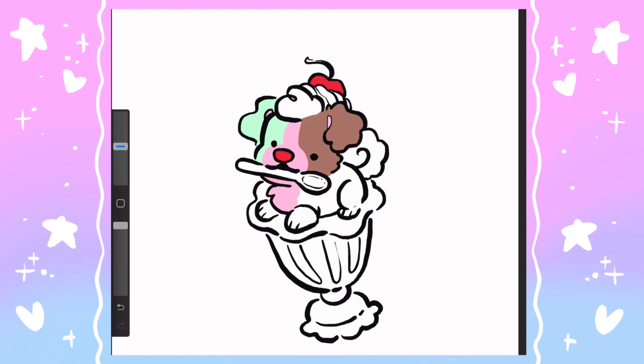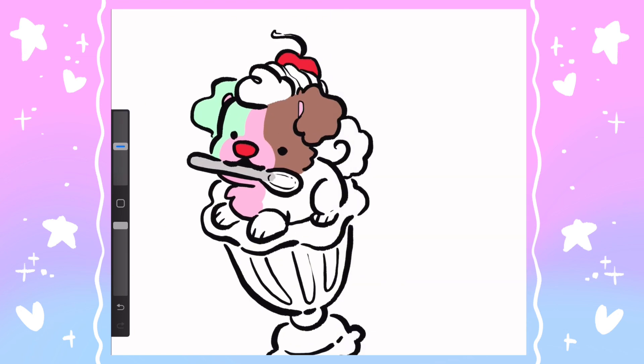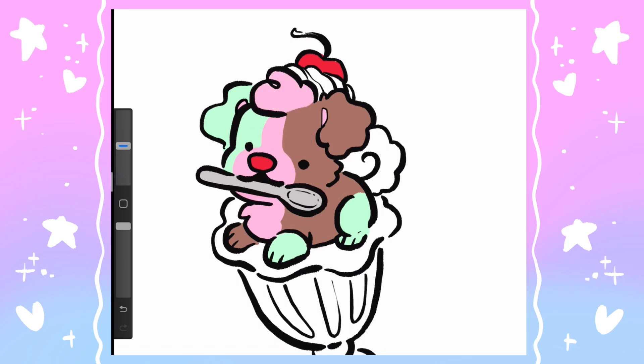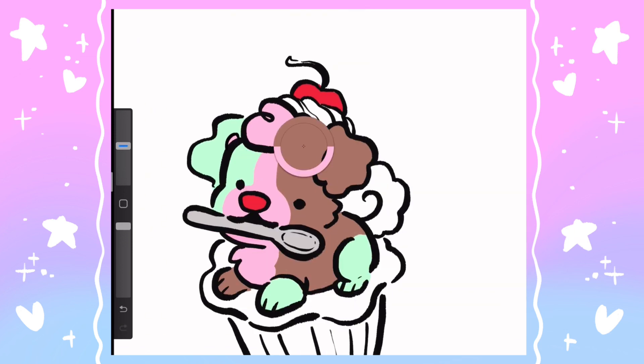However, I absolutely love how unique this is, especially color-wise. The green and the pink and the brown — that is not something you often see together in ice cream. So of course that had to be my first choice when I was thinking of kind of niche little ice cream flavors to turn into puppies.